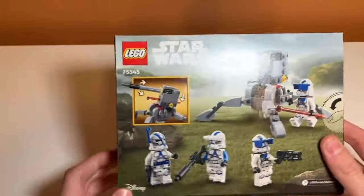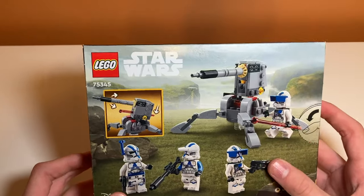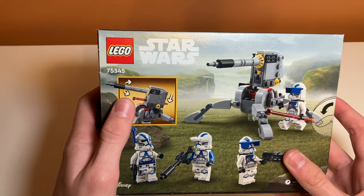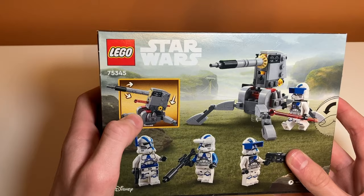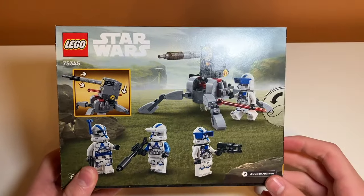On the back we have another angle of the set with the minifigures in front and the turret in back, and there are some play features. Looks like the turret does something — I don't know why there are arrows there. Time to unbox.